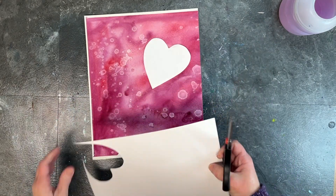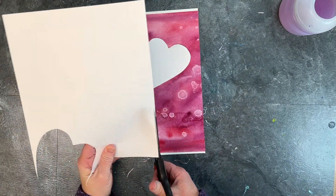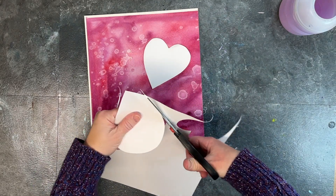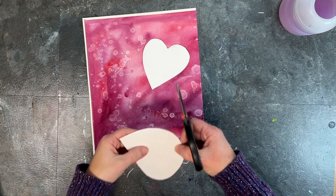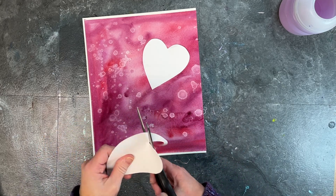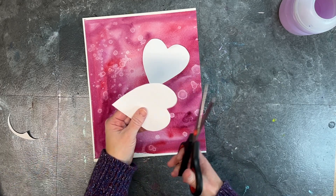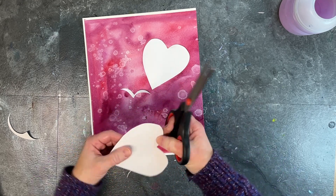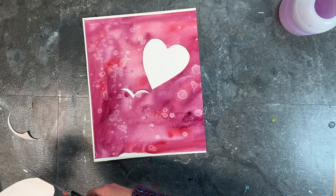So I'm cutting out heart stencils or heart masking shapes using cardstock paper. There are two ways you can do this. I didn't want to fold it and cut the heart because I wanted it to lay flat. So you can just go for it like I did in the first one, or you can cut out a guitar pick shape using the corner of your cardstock and then start sculpting in the two bumps for the top of the heart.